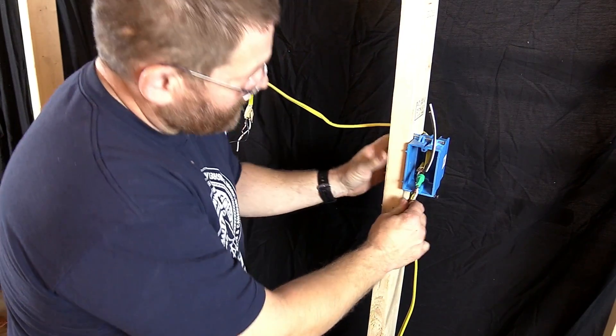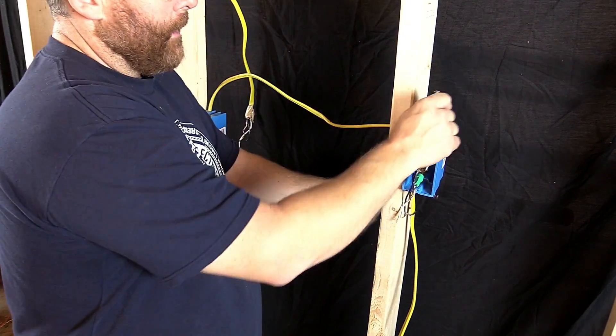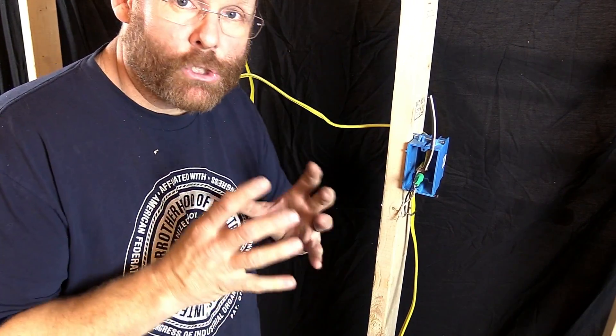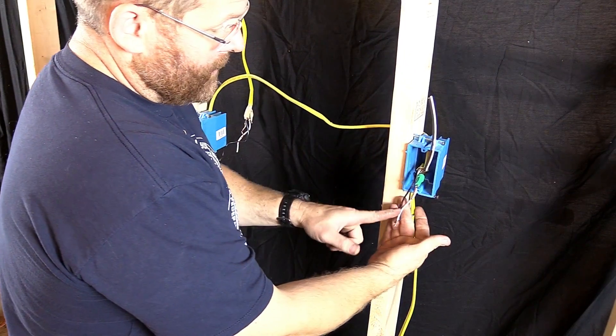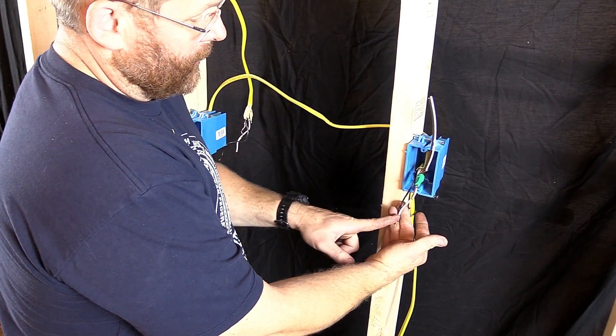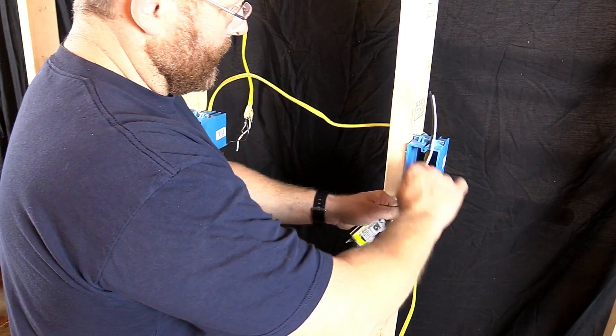If you see what I did when we first started this video, I had the home runs down and the downstream up. That is super important, guys — super, super, super important. Line, load. Line, load. Having said that, let's go ahead and start getting her done.